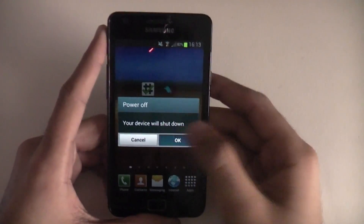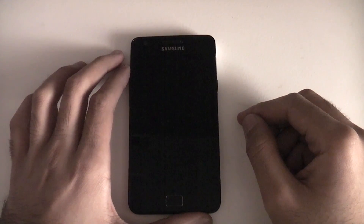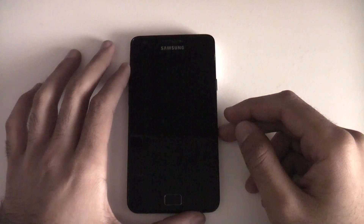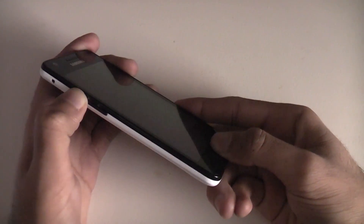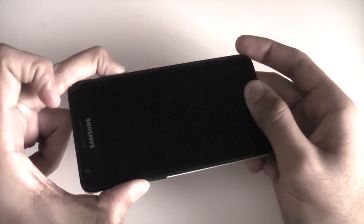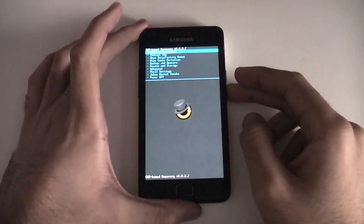After that, switch your phone off. Once it's vibrated and turned off, press the volume up, the home button, and the power button all at the same time — right up until the screen comes on, then you can let go. This should boot you into recovery mode. And there you go — recovery mode.